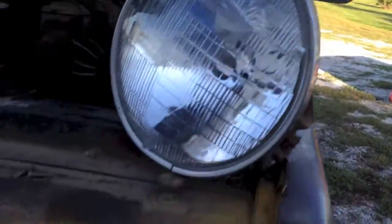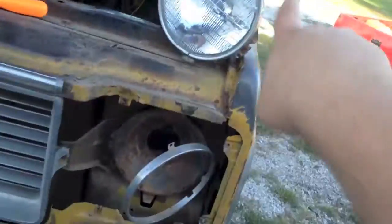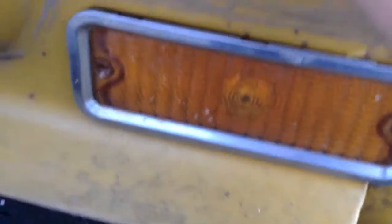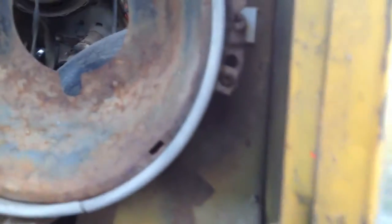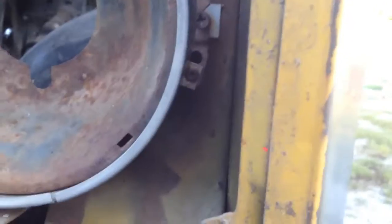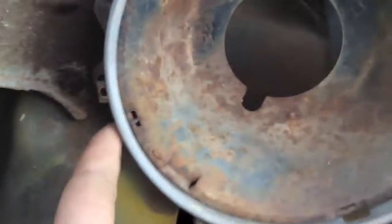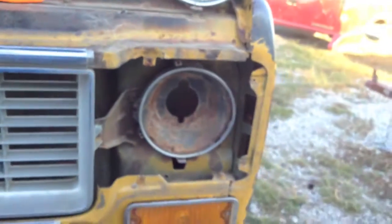If all else fails, I can use that whole assembly. Now to change the whole assembly — I'll show you how, though I won't be doing it in the video. You have to readjust your headlights when you do this. You take out this screw completely, and that screw completely, and there's a spring down here. You have to spin it at an angle like that to take it out.